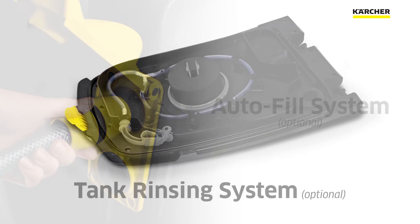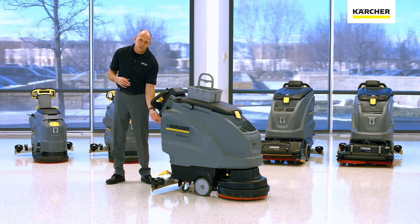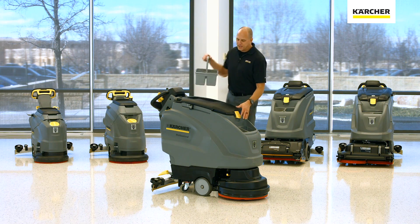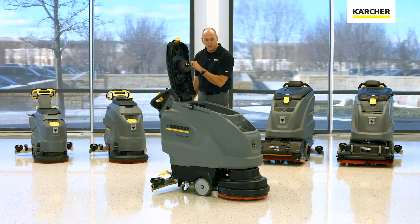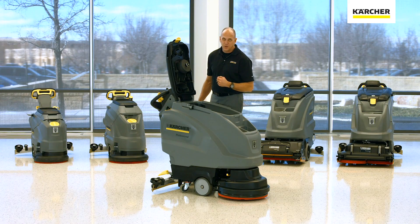Let's talk about the optional autofill and tank rinsing system available on the B40 machine. The autofill system is located right in the back of the machine once installed. The auto rinse system is very simple — it's located underneath the recovery tank lid. All you have to do is order the hose kit and simply install it, or you can order a lid where it's already installed. Inside, you'll also notice we drain 100% of the water, which keeps things hygienic.